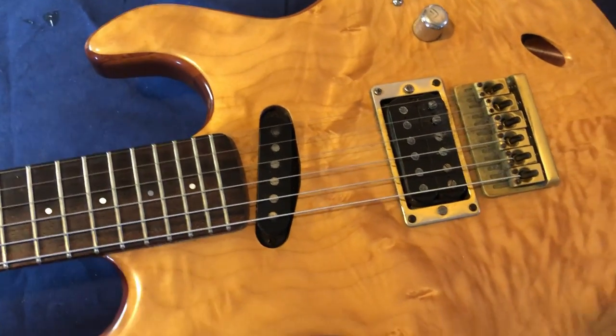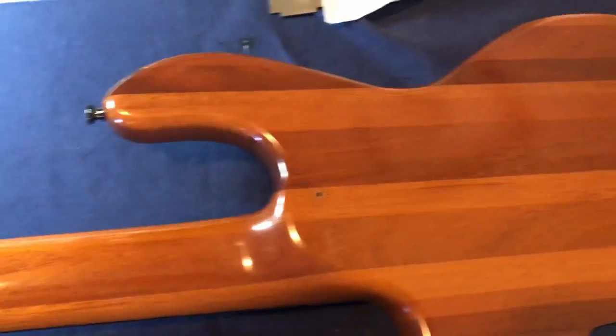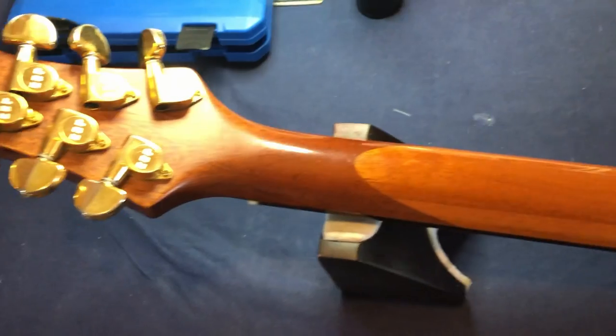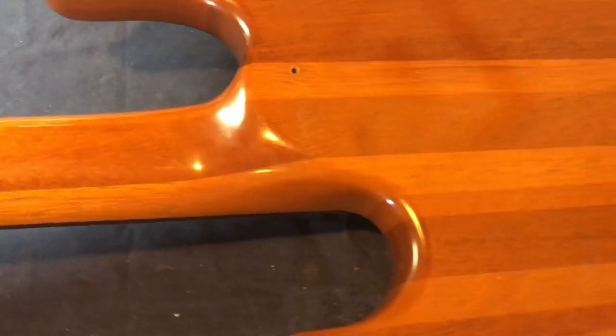I don't know what the top is but it's got a lot of beautiful wood in it there. Experts on wood would know that. Pretty sure it's a mahogany body, made in several pieces. I think the neck's been made that way — unless the neck came from a different guitar and they joined it. But it looks good, it plays good, neck's straight enough.